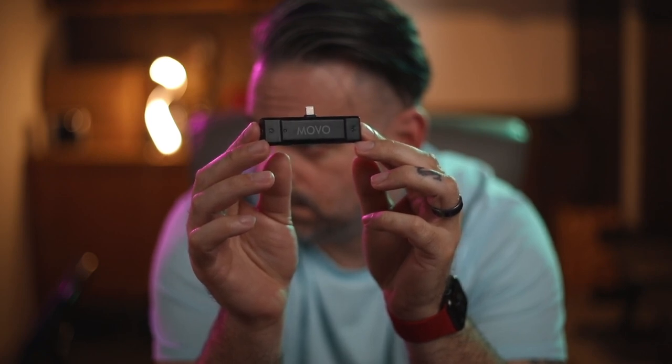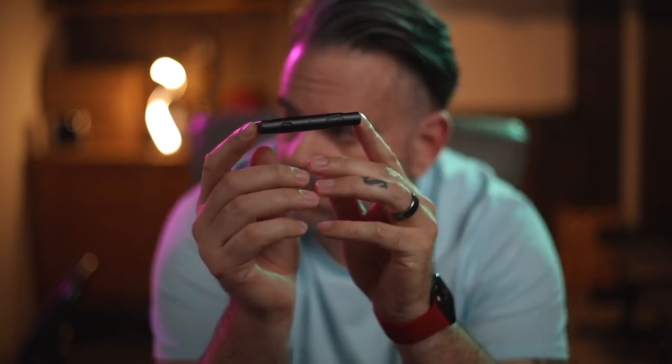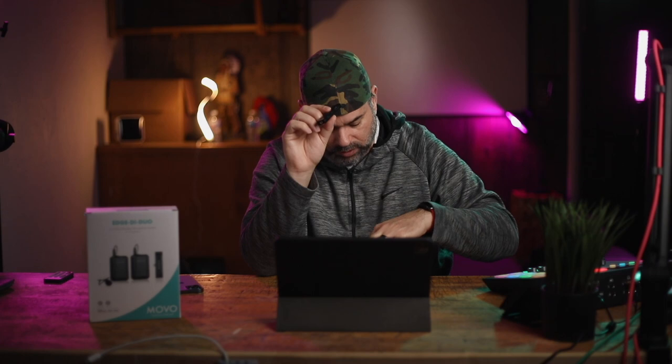Over on this side you have the receiver that goes into your iPhone or iPad — this is the Edge RXD. You have the headphone jack on one side, the mono/stereo selector button, gain control on the other side like a volume rocker, and a pair button in the center. It comes with a SIM card ejection tool that you use to pair to your microphone.